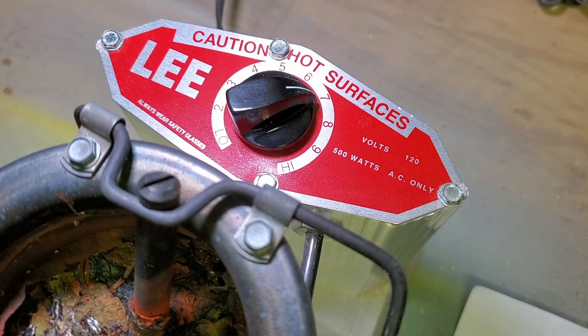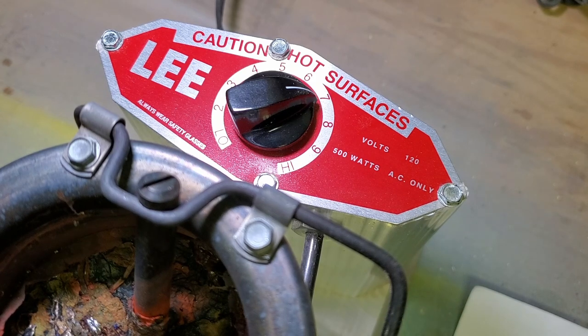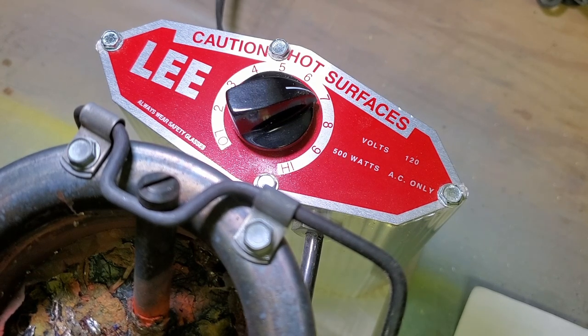A couple of things about working with lead that you need to keep in mind: obviously it's very hot so you can burn yourself, so you want to take precautions and be very careful. I don't ever let my hand get underneath the spout. I always try to maintain a good amount of space between me and the hot lead in case it splashes. Obviously lead is poisonous so you don't want to ingest it in any way, and it's probably a good idea to have some good ventilation. Particularly when you are putting lead in the lure it'll smoke up a little bit, so whenever I'm in doubt I wear a respirator.